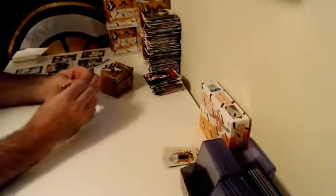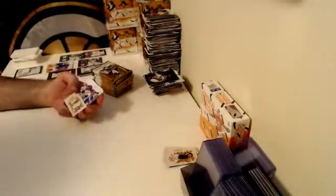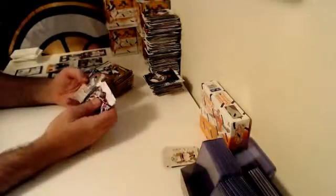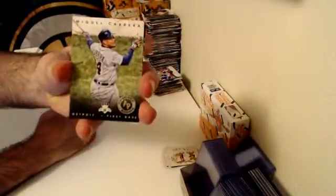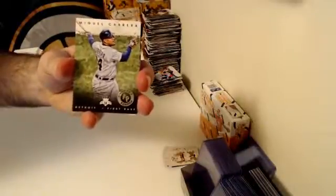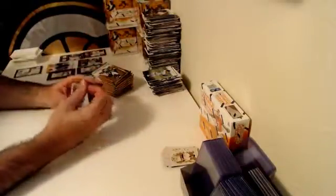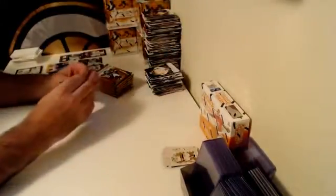Box number five — let's see if we can improve on what we've already pulled. It's been a very, very good case so far, let's hope the mojo keeps going. And here we go — for the Detroit Tigers, numbered one of twenty-five, Artist Proof Photo Variation — Miguel Cabrera. Miggy! Very nice. That's all the reasons why Diamond Kings is one of my favorite baseball products.